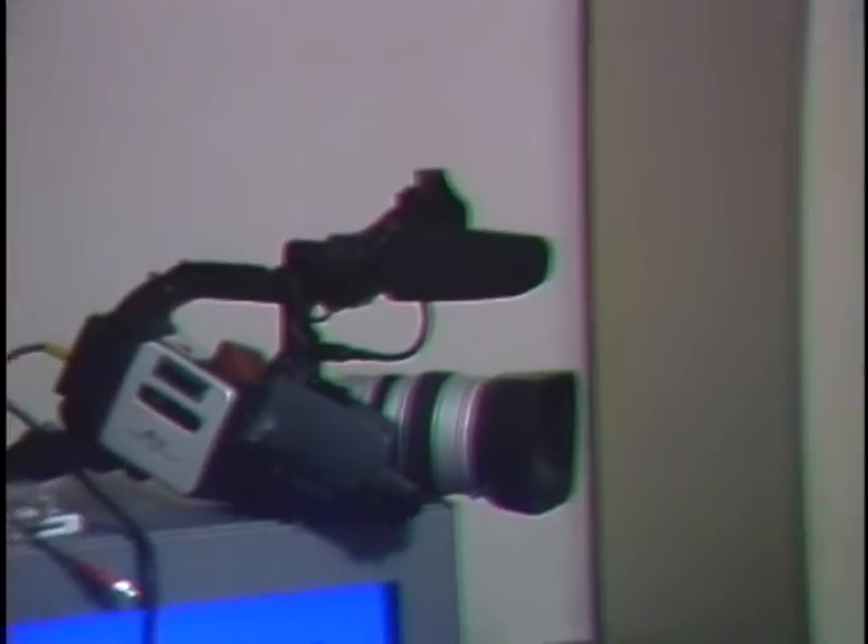This is a horrible viewfinder on this camera, too. It's going straight to DV tape, and then from DV tape it's going to go into my iMac. I'm not even going to pan over to my desk because it's disgusting, I know.